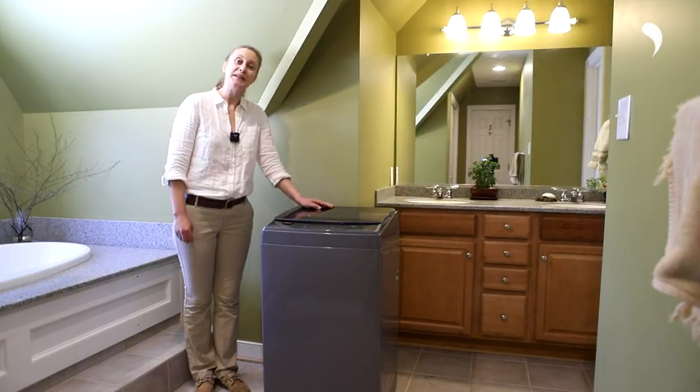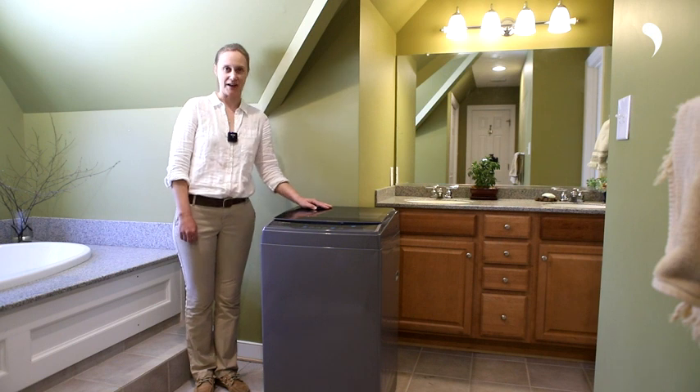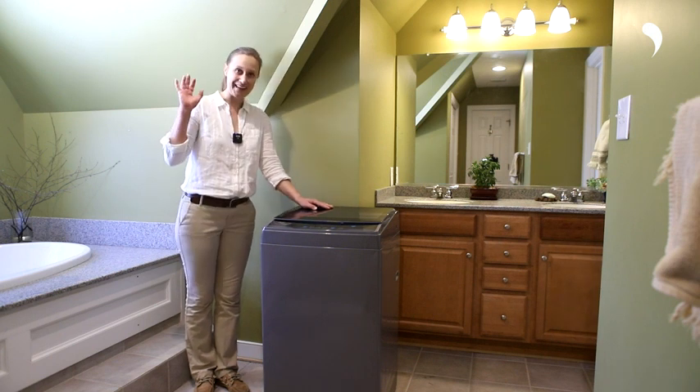If you still have any questions, please feel free to contact our customer service. We are always here to help. Thanks for watching. Bye-bye.